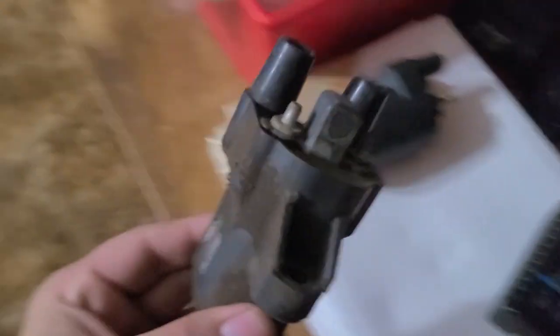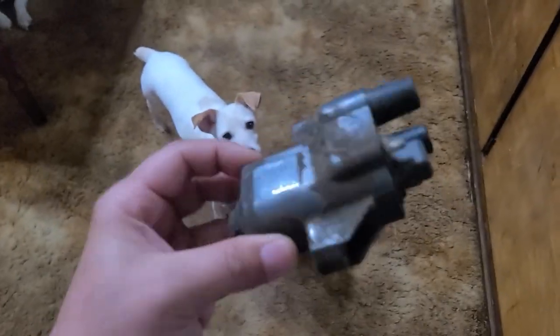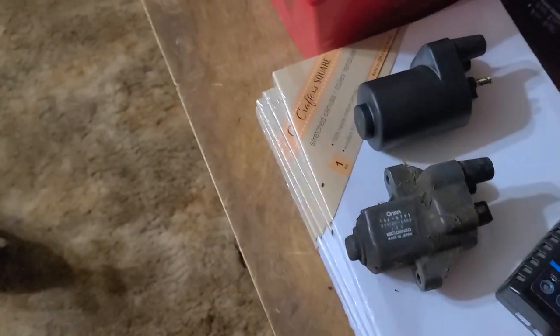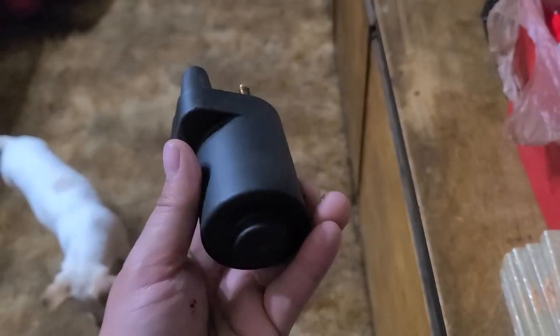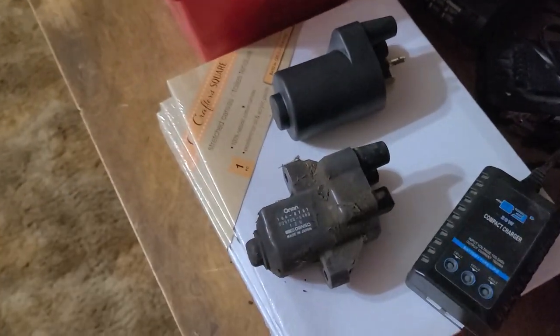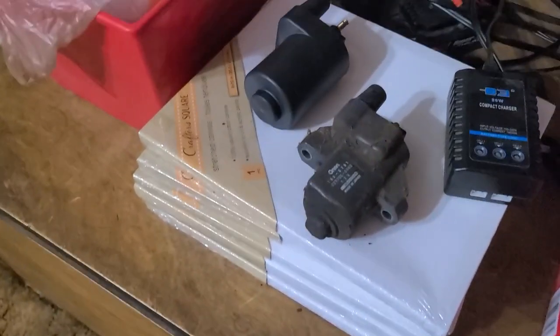Here is the original coil, and I cannot find this coil anywhere — I looked everywhere on Google and eBay. These are the ones I've been finding: the newer style coils. I guess the bracket changed. I don't know how old this tractor is, but now it has a little bracket that holds it right here and then bolts right to the block, just like the old one did. If anybody knows anything about these, please leave a comment.